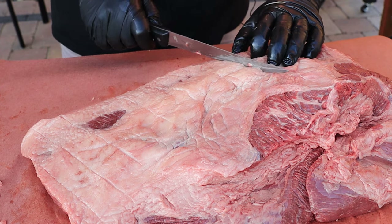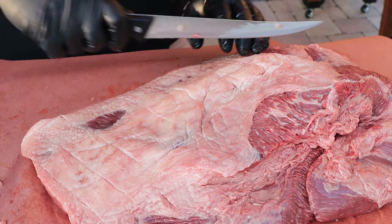You guys saw me do this on my pork butt — just score it like that and come across this way.